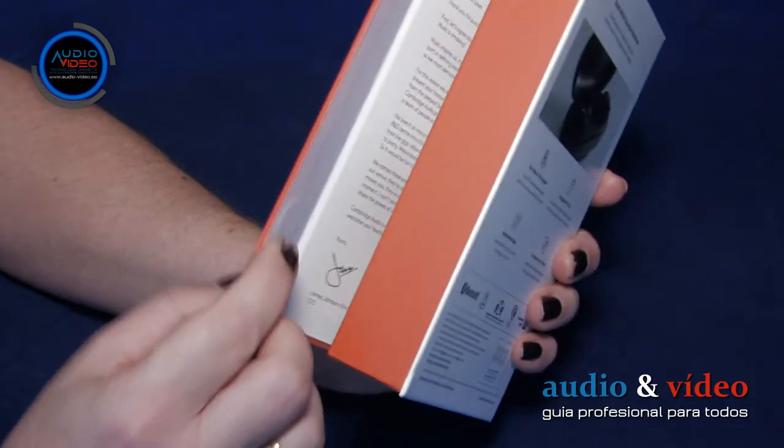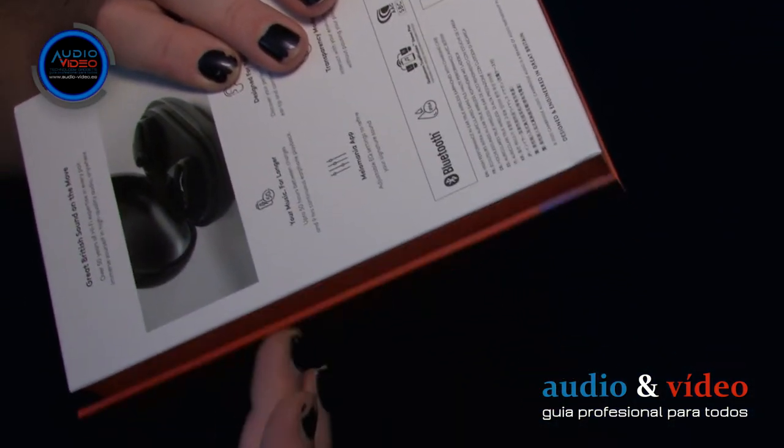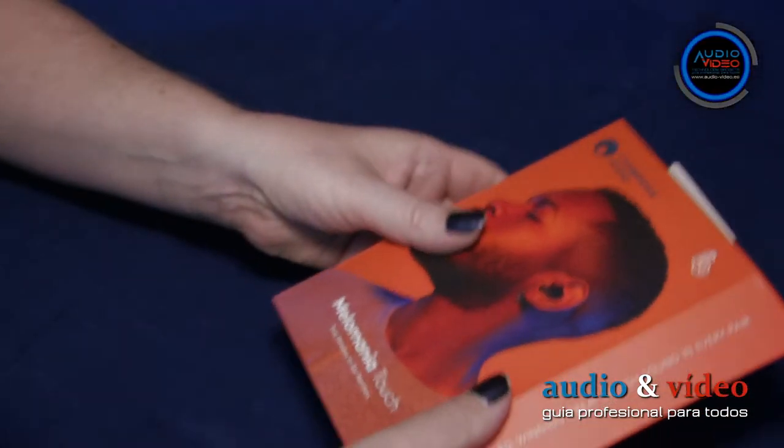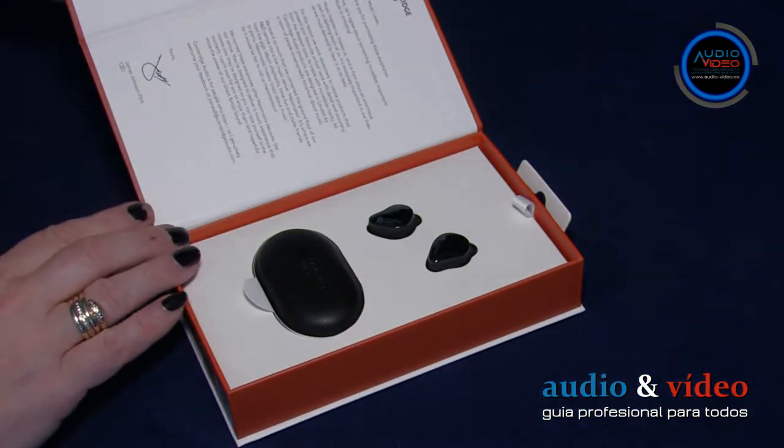La caja se abre de manera bastante inusual, en forma de libro. El lado derecho debe ser levantado suavemente con un dedo para llegar al contenido. Se fija con un imán, lo que permite abrirlo y cerrarlo fácilmente.